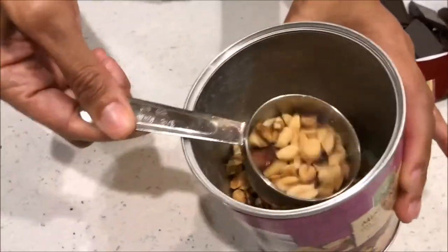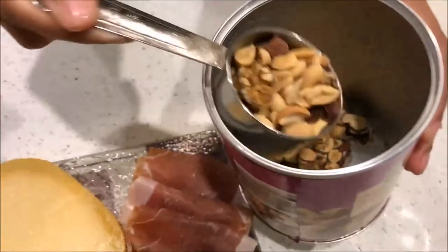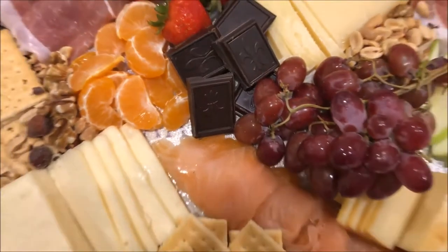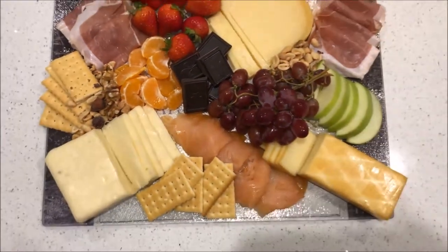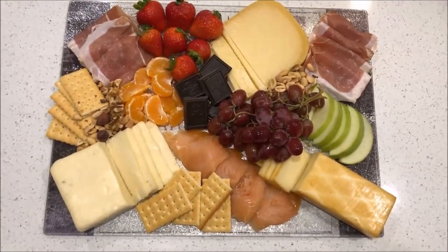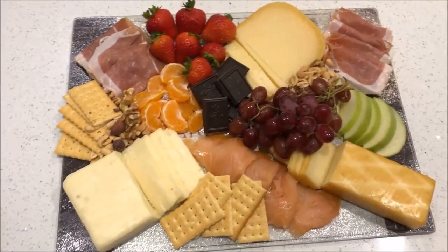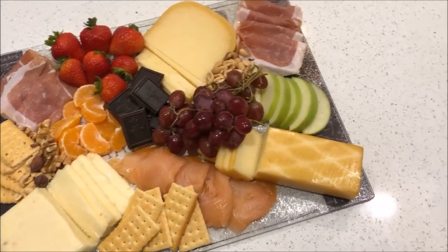I like having something salty, so I'm going to take some mixed nuts and just fill in the pockets on the cheese board. And basically that's it! Play around with different fresh fruit because it really makes the cheese board stand out, and add some chocolate because it really does make a cheese board look nice and fancy.